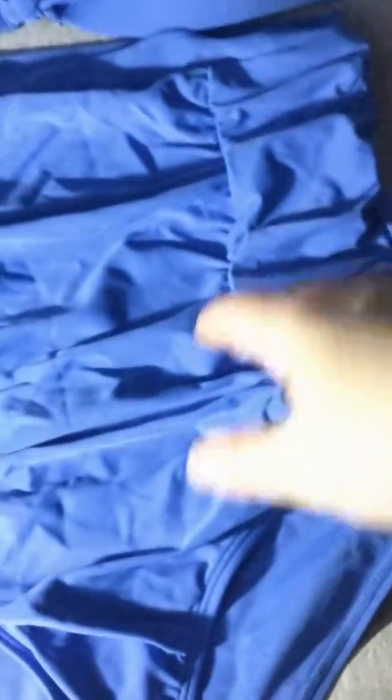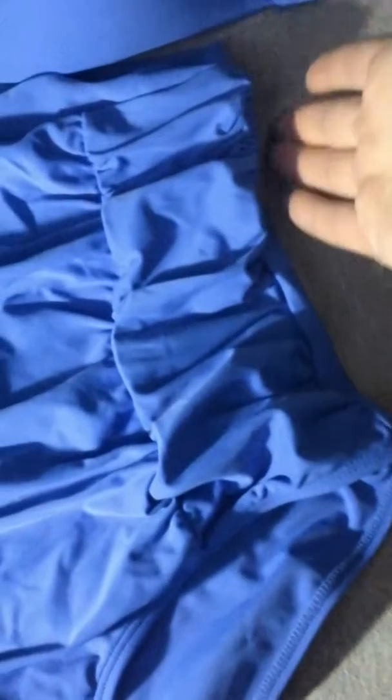This is a swimsuit. First, I just want to focus on the bottoms. They have this nice crinkle design that goes down the front, and this is a high-waisted bottom, so it goes above your waist, over your tummy. It has really wide leg openings through your thighs, so your thighs can fit through perfectly.